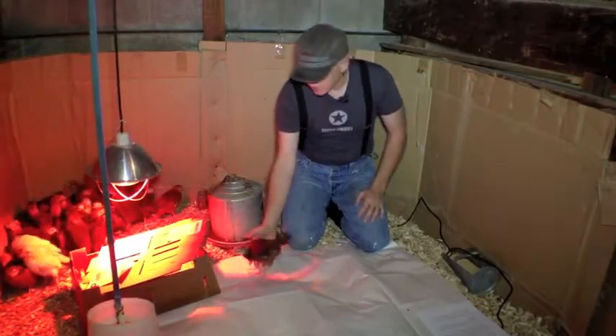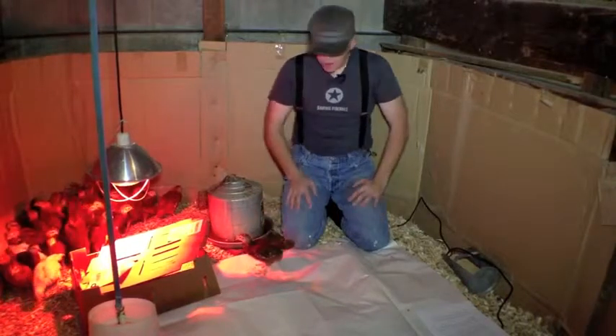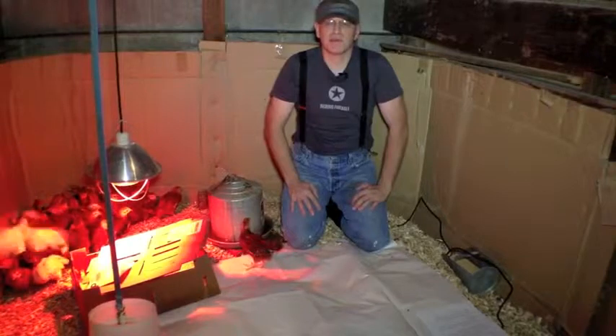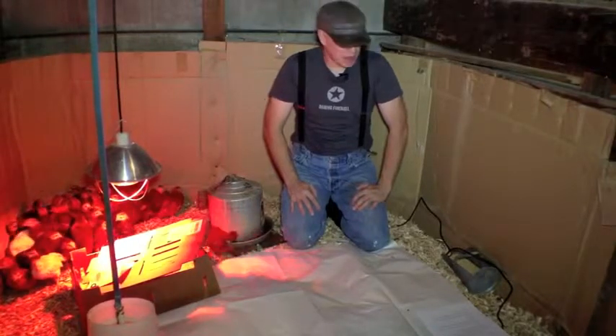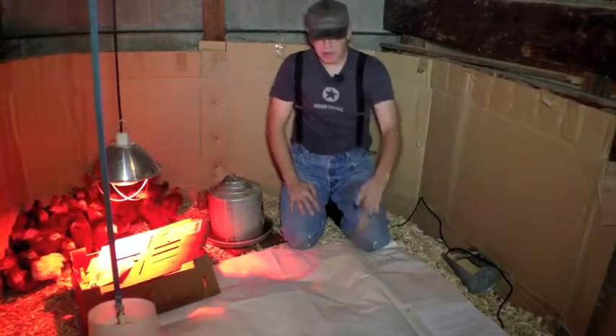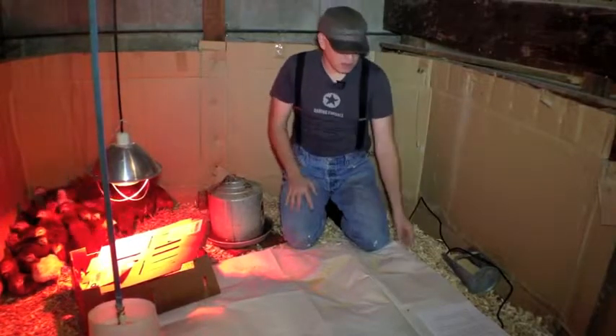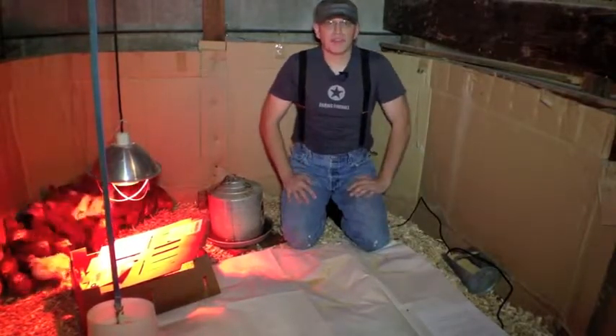Then you leave it like this and they'll eat and poop. You may need to put down extra paper and keep scattering feed on it. You do that for three days, and then after three days you can lift up the paper and put down wood shavings.